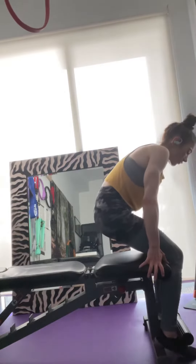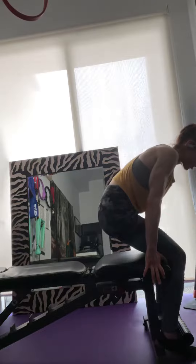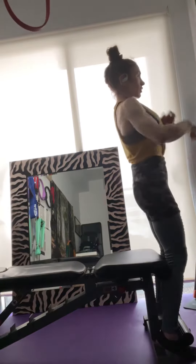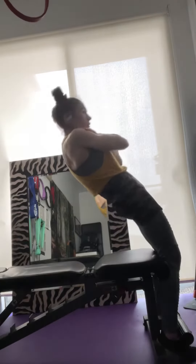Here's a superset combination — reverse nordics and flexed squats. You're gonna see the difference, maybe you can't see it well, whatever. First, this one.